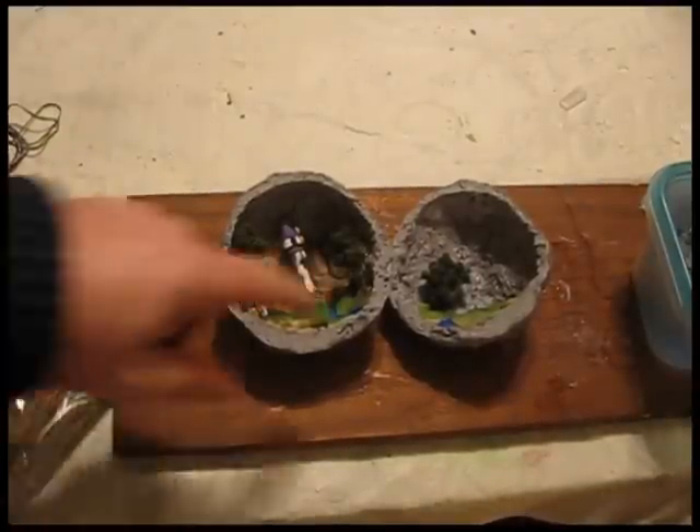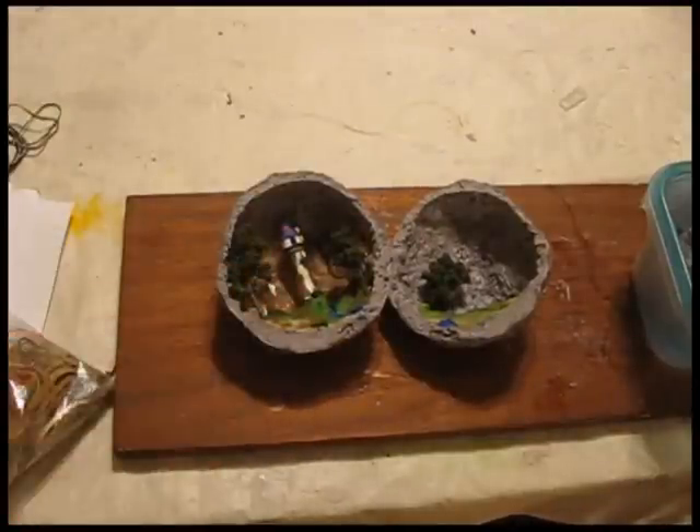This little project is just about done. As you can see, I've got all the little diorama stuff in there — Rapunzel's tower from the movie. Looks great.